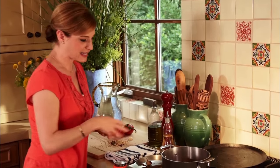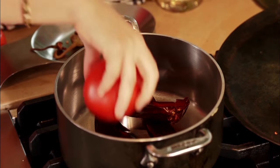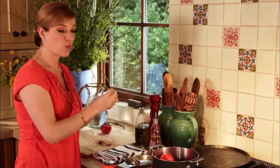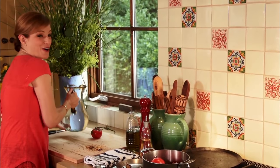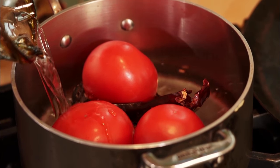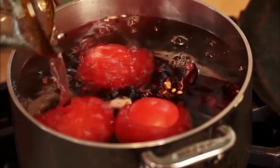I'm adding the chilis and the whole tomatoes — you need just one pound. Then I'm adding one garlic clove. Then I'm going to cover it with water and bring it to a simmer, and just cook it for about 10 to 15 minutes. That's gonna be the base of my soup.